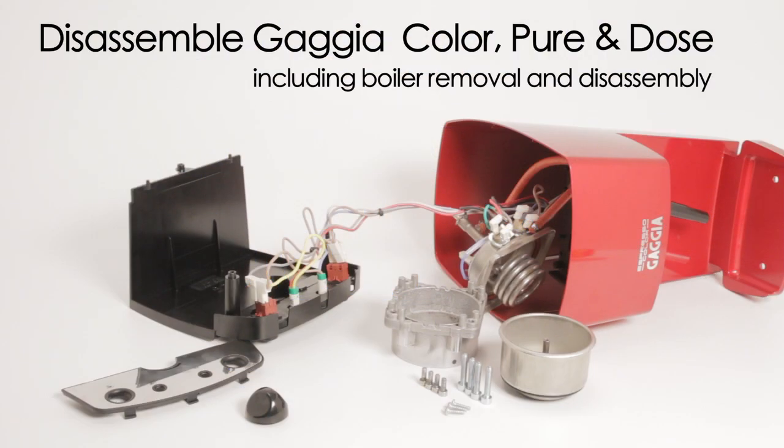In this section, you will learn how to disassemble Gaja Color, Pure, and Dose semi-automatic espresso machines, including boiler removal and disassembly.